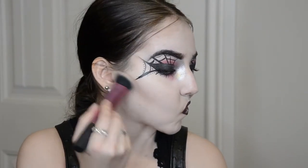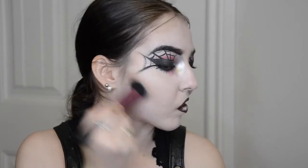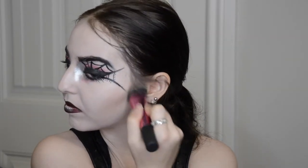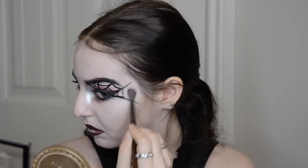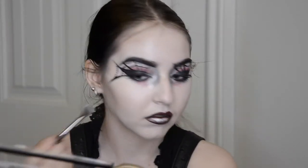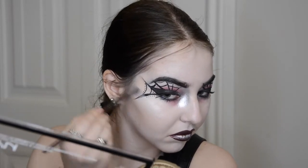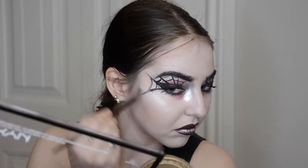Now I'm going to be contouring and making it look like I actually have cheekbones. I'm going to be using the NYX Highlight and Contour palette with my Real Techniques sculpting brush. And then with a Makeup Forever blending brush from the Artist Series, I'm going to take that highlight — the kind of frosty shimmery one from that same NYX palette — and run that over the top of my cheekbones. Don't worry if you go over top of the black eyeliner, it's really not that big of a deal.